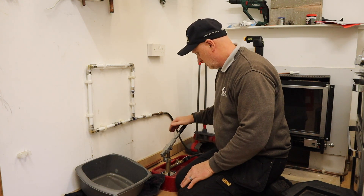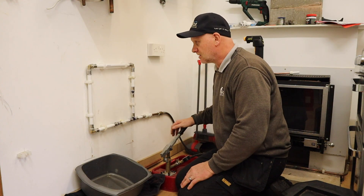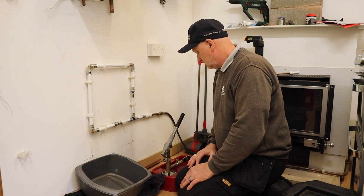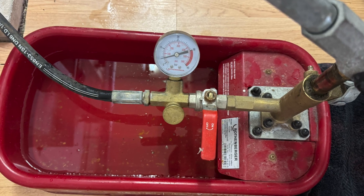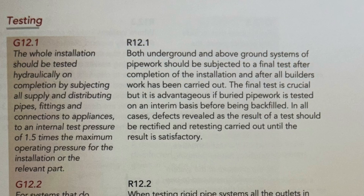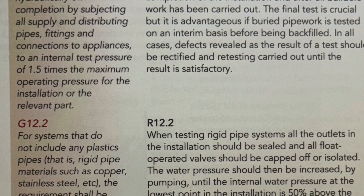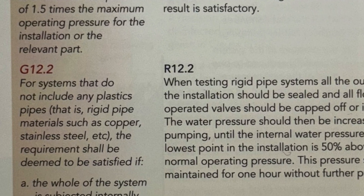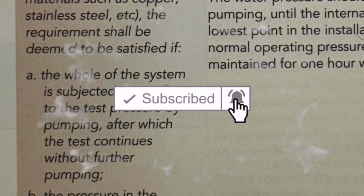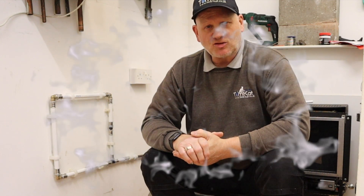You can see that is definitely holding pressure. I've taken the pressure of this little frame up to four bar. According to Wavin, the water regulations, and BS6700, you should pump it to one and a half times the maximum operating pressure for one hour with no drop. Hopefully you've liked this video - I'll catch you on the next one, cheers.